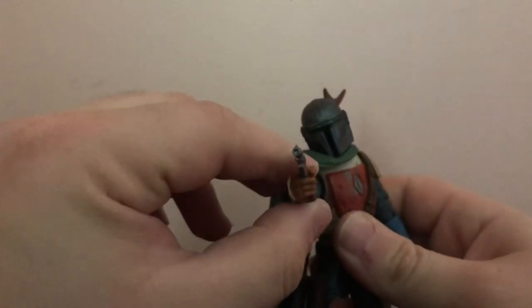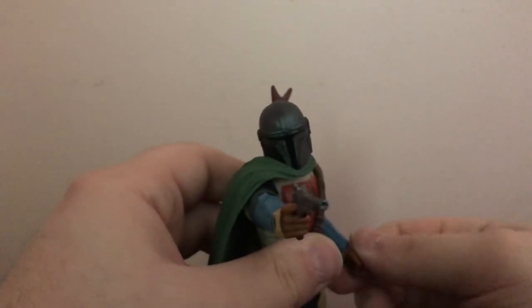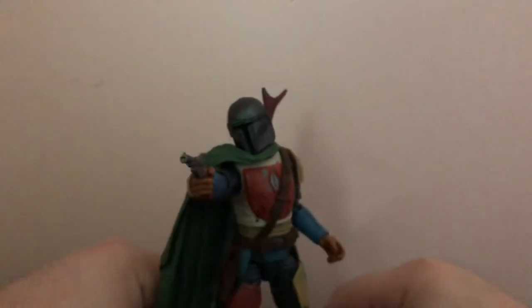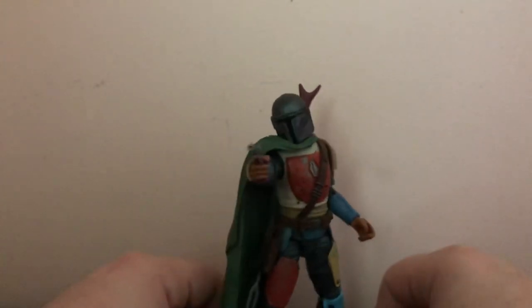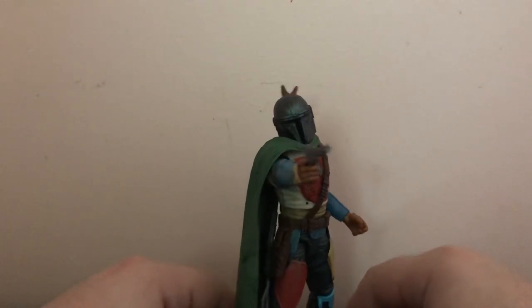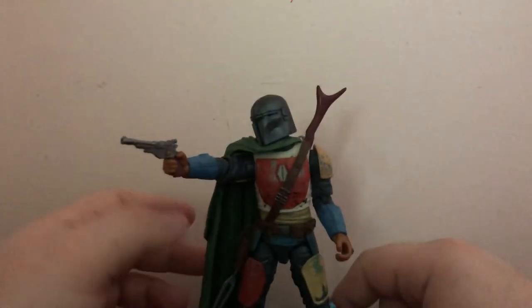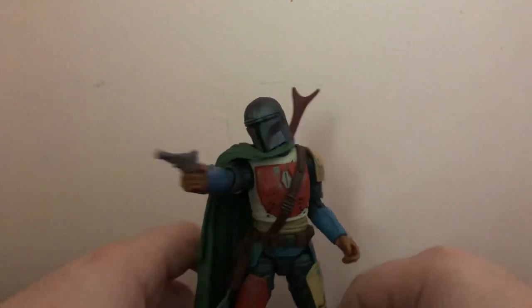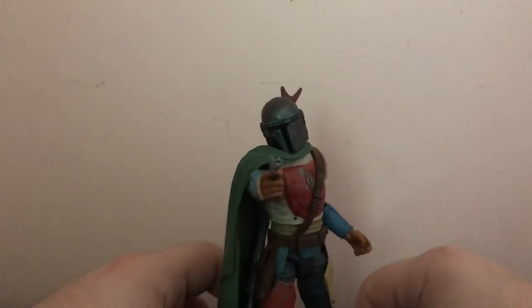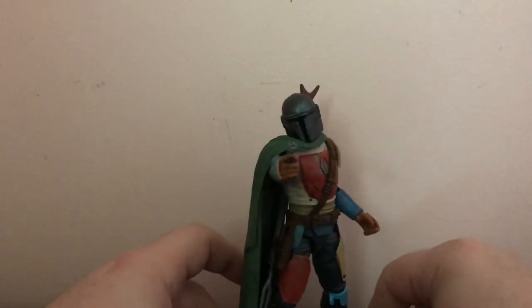It's kind of like a Bounty Hunter-esque pose. Pretty cool, very awesome looking figure. Highly recommend it — if you can pick it up, go ahead. If you're a fan of Mandalorian or Star Wars, go ahead. I just love the paint — that's what you're paying for. If you already have the regular one, you're just paying for a different paint deco, and I think it's worth it. It's also awesome for mint-on-card collectors. Hope you guys enjoyed, have a great rest of your day, and I'll catch you on the next one.